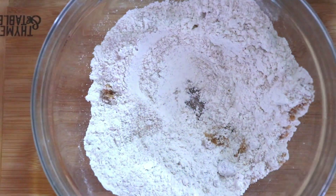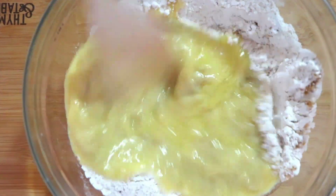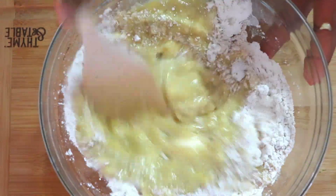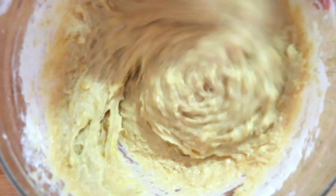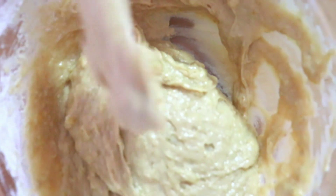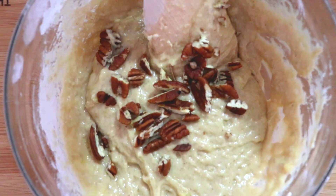Stir very well and then pour it into the dry ingredients and mix everything together. Once everything is well incorporated, I'm just going to add some chopped up almonds into the mix and then just fold it in nicely.